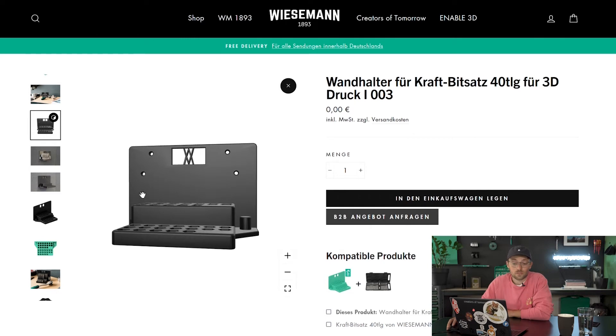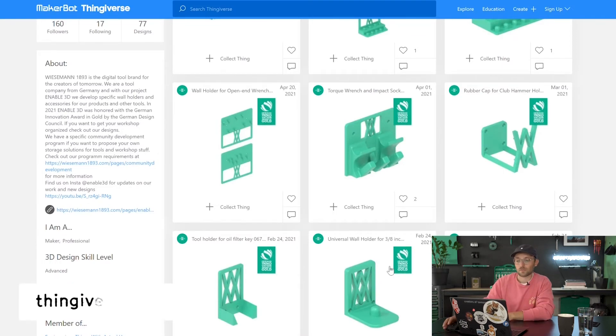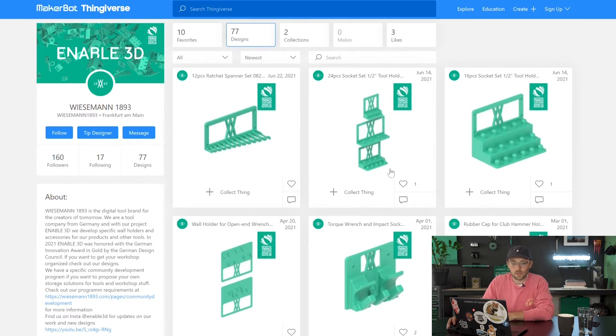All of our wall holders come in two versions — one is with pins and one is with holes — so you are very flexible in how to attach them to the wall. You always have two STL files in the download zip file. If you're unsure which product it suits, you can find the correct product on our homepage. But if you're more of a Thingiverse person, we also have our profiles over there so you can find all of our designs on the big 3D marketplaces.